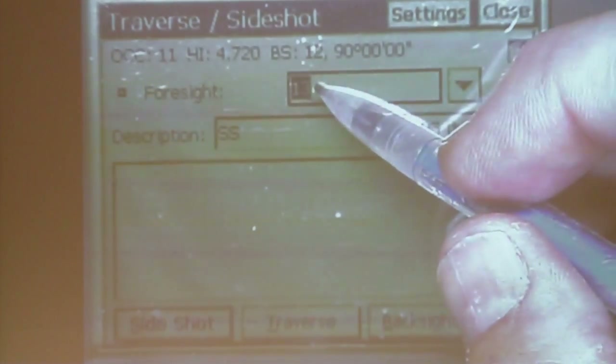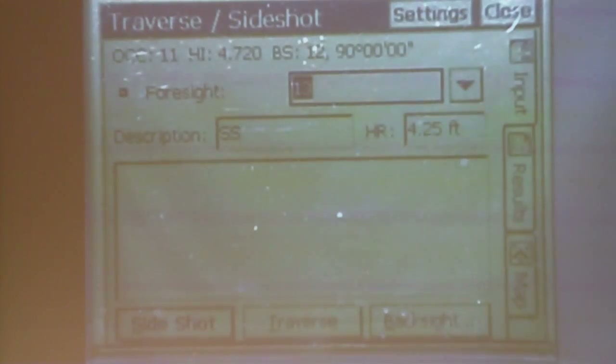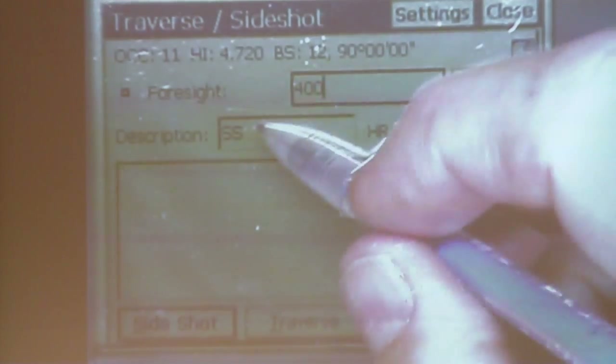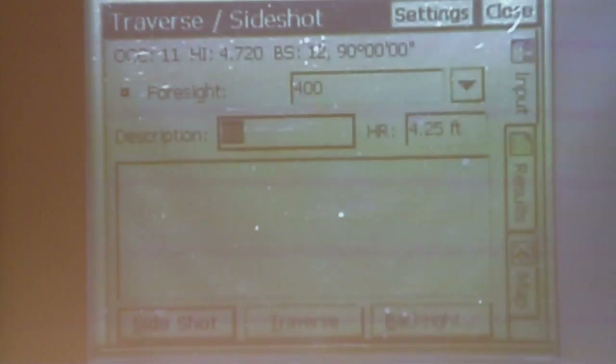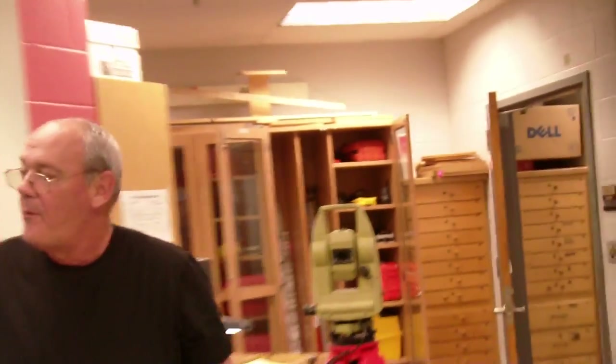By using point management, if I want to do trees, the point management says trees, brush, and tree lines start with 400 to 599. So I'll type in 400. Under the description, instead of side shot, I'll type in tree or some acronym for tree. And now we will turn the instrument to one of the prisms we have set up next to a tree.